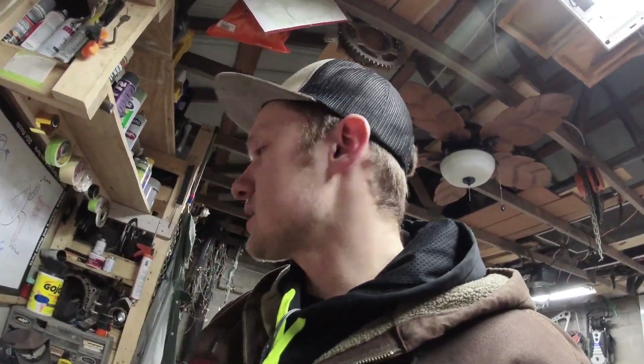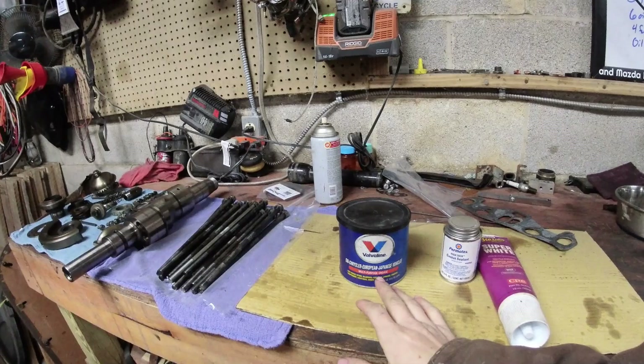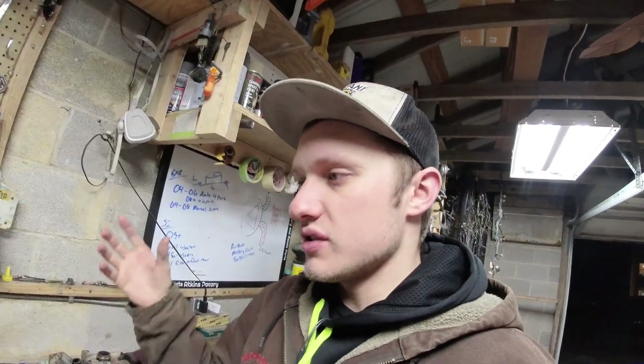When you're assembling your rotary engine, there are a few things to be cognizant of. When I assemble the rotors, I tend to use regular old multi-purpose grease — just lather it on over the side seals and corner seals to hold the seals in the rotor. When you go to assemble it, you're going to take the rotor and flip it upside down and drop it into the engine, and you don't want those seals to fall out.